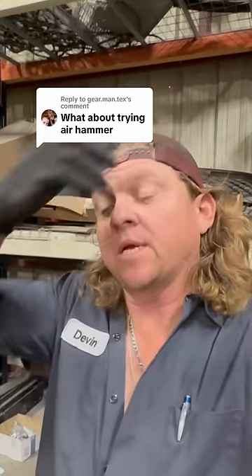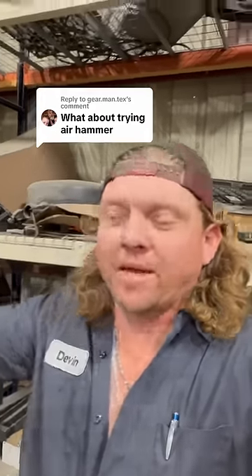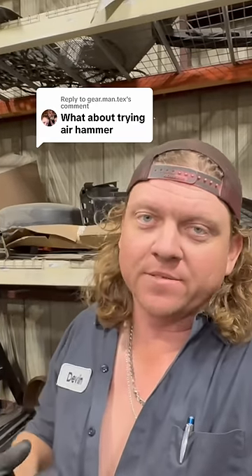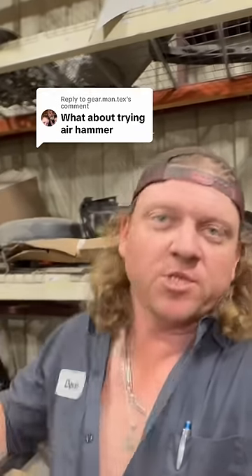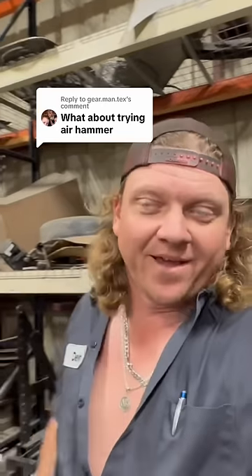After several hundred comments and everything I know about the air hammer, I didn't use the air hammer because I wanted to get engagement — people telling me to use the air hammer. And then I can make another video, much like responding to those comments.